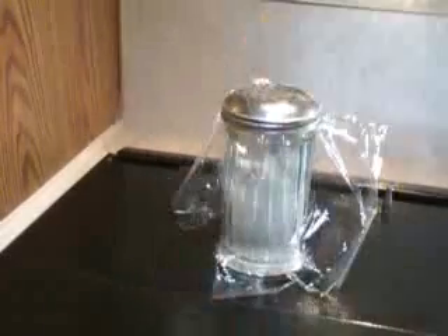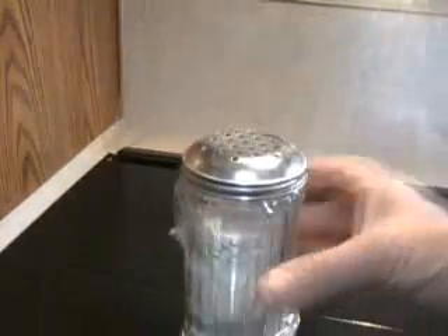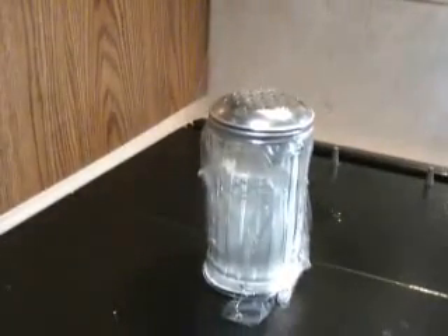Just tighten it down, put it away in the cupboard, and you're all set to go. You might even want to try your own seasoning in the flour.